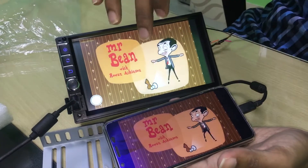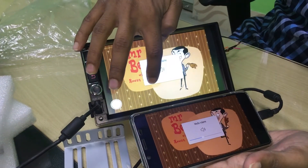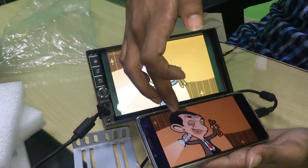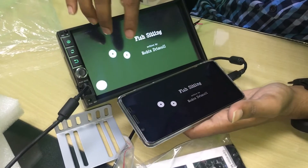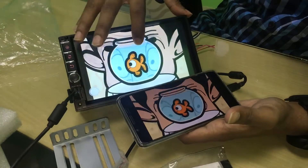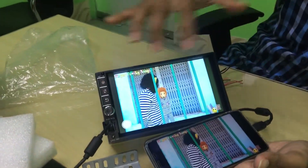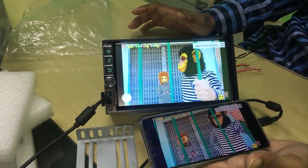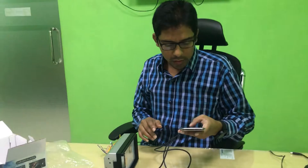Let us see how you can do it. The next click, the next click — we can see the picture call, the HD picture call, and the other features.